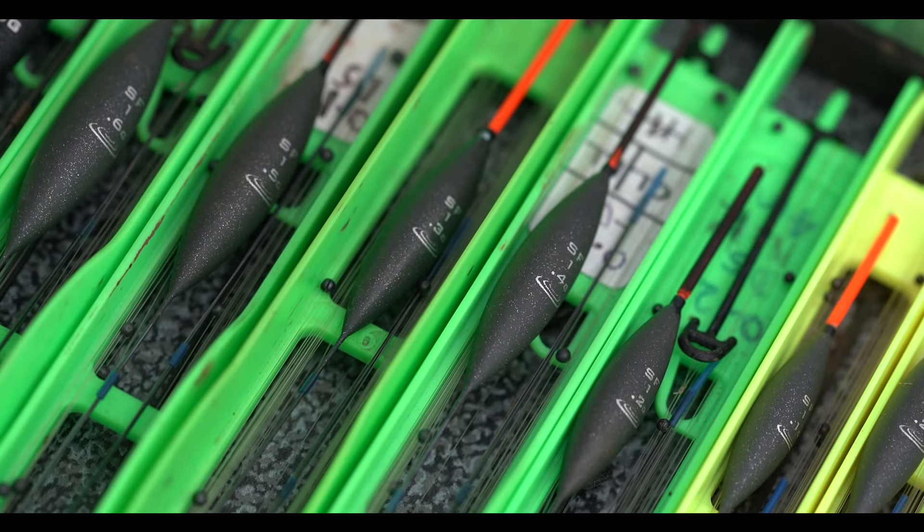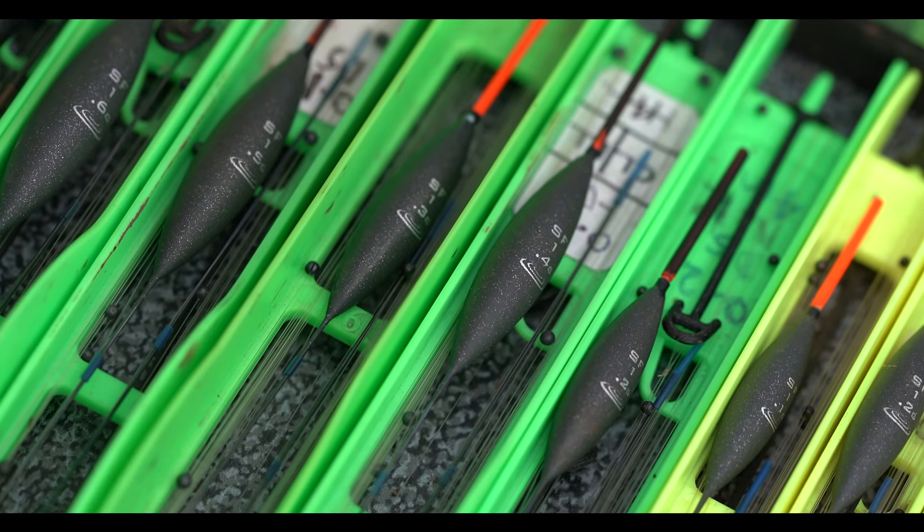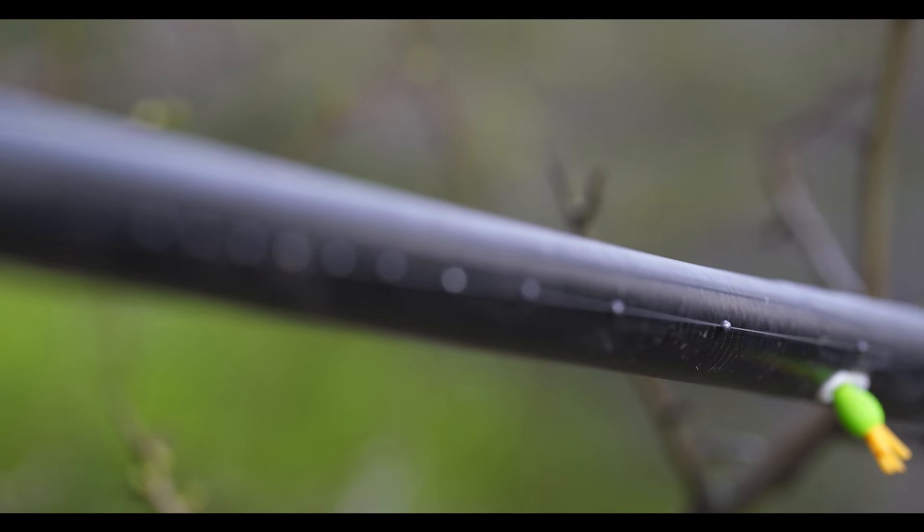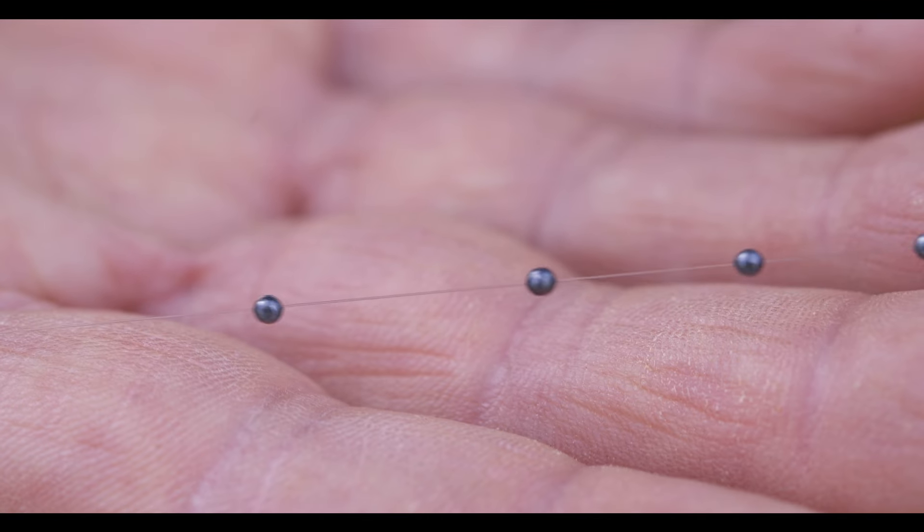For rigs, Steve, was it a case of a standard skimmer rig with a bulk down and a couple of droppers? No, I fished it slightly differently. Basically I had rigs from 0.2 of a gram to 0.75 of a gram, with strung out shot in the last foot or so - like a bulk but a strung out bulk.